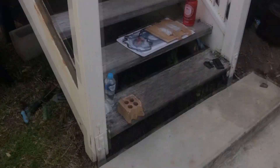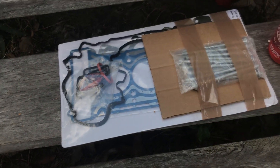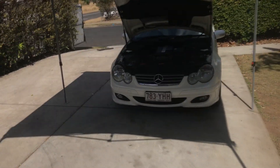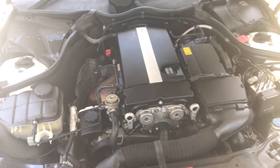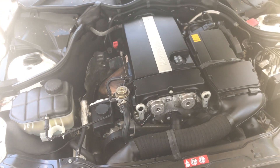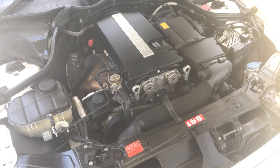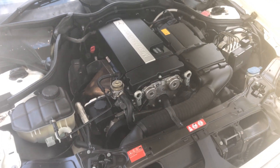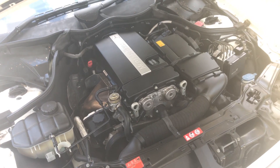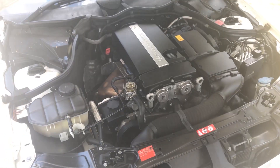I bought an eBay special VRS kit and new studs since the old ones are torque-to-yield. I've never worked on a Mercedes, never worked on a late model European car, never worked on this style of engine, never worked on a supercharger, and I don't think I've ever set chain timing by myself. I also bought a Haynes manual for about 40 bucks because there's virtually no useful literature on this car and this job on the internet. Hoping it's straightforward, but the manual is there for torque specs and timing marks.